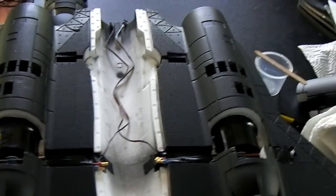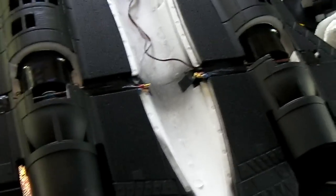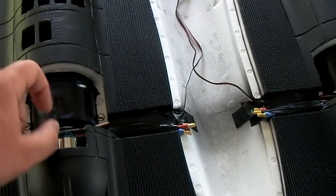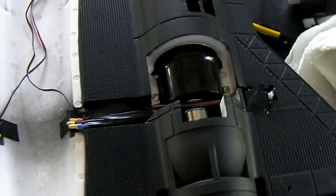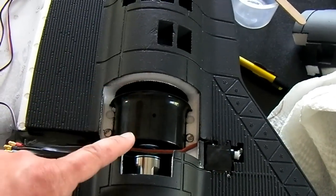Hey everybody, back again with part 2 for the MaxJet SR-71 build. As you can see, I put in the motors here. Don't mind the blue paint here — my son got a little bit of blue paint on that. What I did is I put the motors in and used a little bit of epoxy down in here.